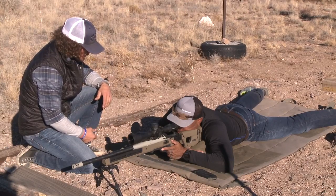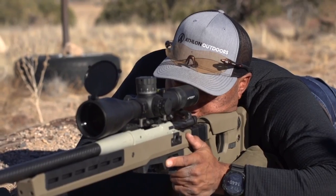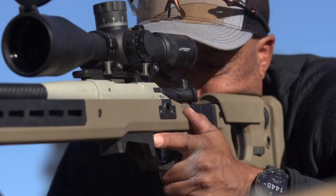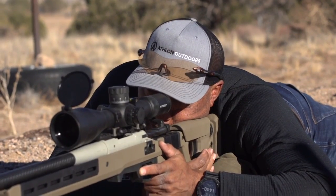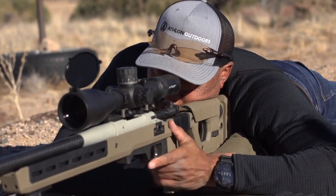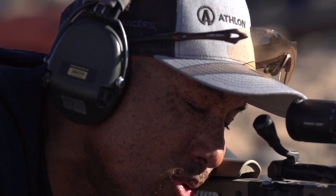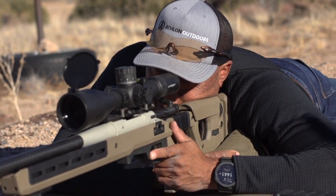The last portion of this is to make sure that now we have our length of pull, we have our buttstock placement, and we have our scope mounted — we adjust that cheek piece so you can consistently and naturally place your head in the same position every single time. That's the position we want your head. So now we have to use that cheek piece to elevate your head and move it into the alignment of the optic. You don't want to have to force it — you just want your head to naturally rest in the same position every time. The last test is to close your eyes, relax, breathe, and after you've taken a couple of breaths, open your eyes and make sure that the cheek piece is giving you that consistent support on that cheekbone.